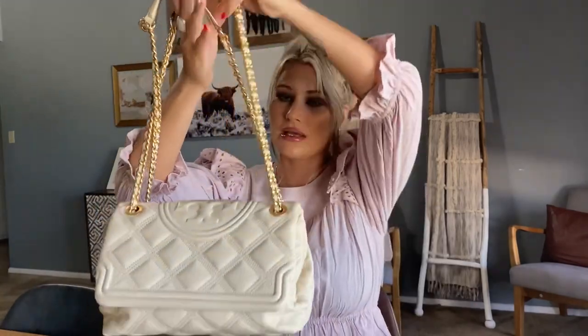Here's a little overview of it. This bag does come in a few different colors. We've got the side view, the back — it doesn't have a pocket — the other side is exactly the same, the front, and the bottom does not have any feet.